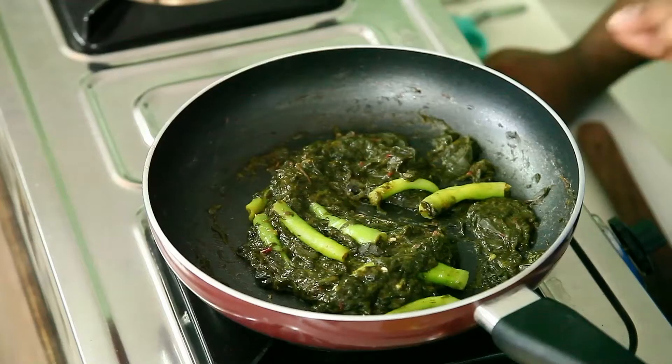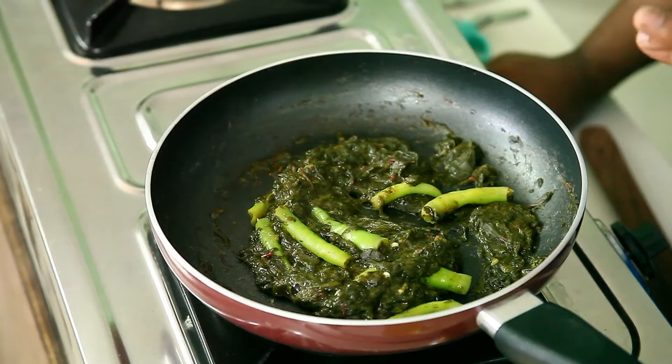Now you have seen that the sorrel leaves have completely cooked. I also want the green chillies to be well cooked and mixed, so we will make a paste of the green chillies and sorrel leaves together. Let's go to the remaining process.